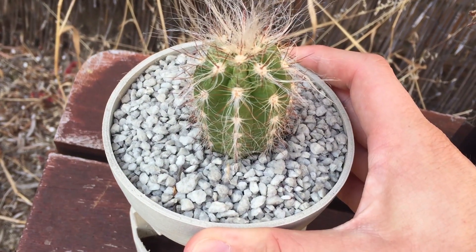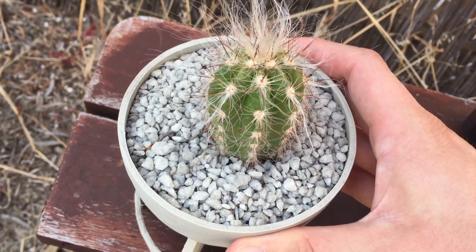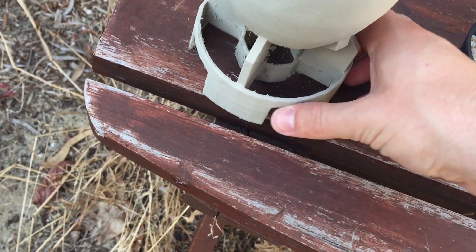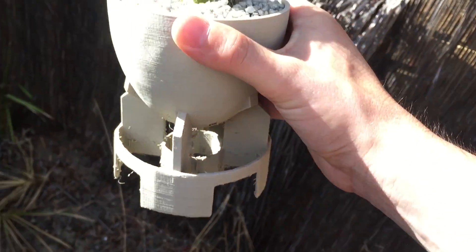What about strength? I was pleasantly surprised how tough this stuff is. Obviously it's not going to win awards for being the strongest plastic in the world, but if you're just printing some decorative items or things that don't need too much strength, I think it's the perfect plastic for that.